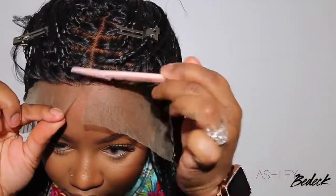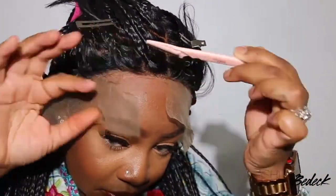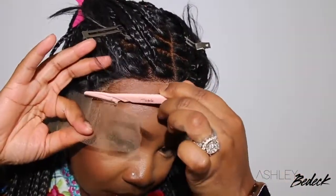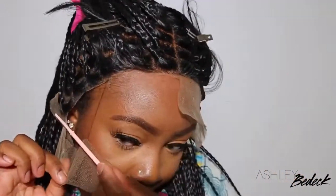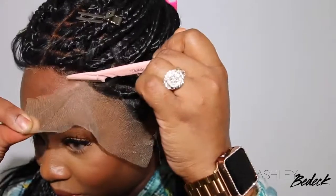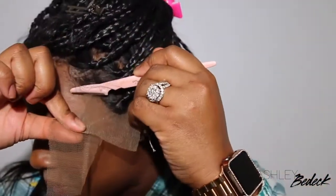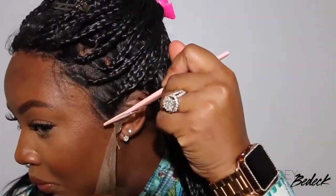I went ahead and pushed all the hair out of the way and we're going to cut off the excess lace. In the meantime, I'd like to direct you to the description box where I have a coupon code — enter ASHLEY25 at checkout and you'll get money off. A few specs on this wig: it is 24 inches in length, the parting space towards the back is 4 inches, it is a glueless cap, the size given is average, the lace color is light brown. Everything is linked in the description box.